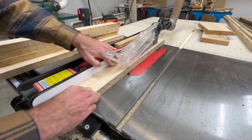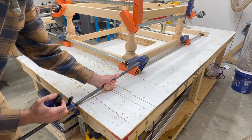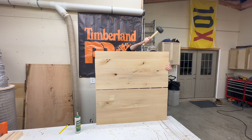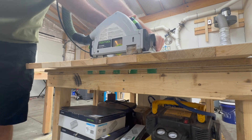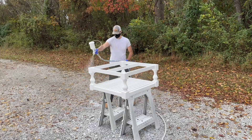Hey guys, welcome back to the channel. In this week's video we'll be making a balustrade style coffee table. I'll show you exactly how to do it, and I've also included all the dimensions and cut list of the pieces in the description of this video, so if you want to build this for yourself check out the description.